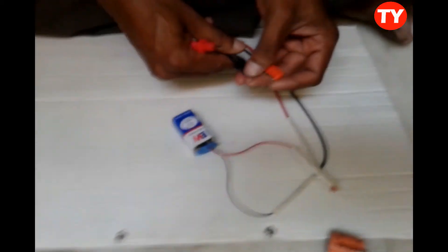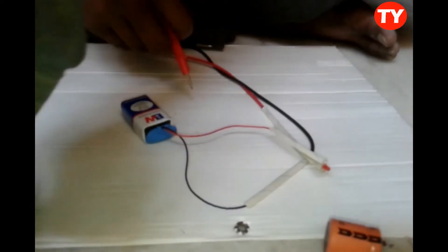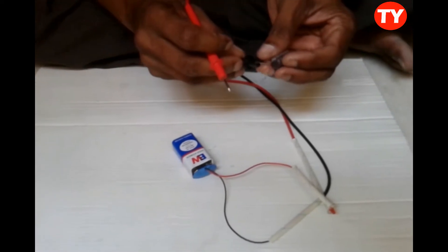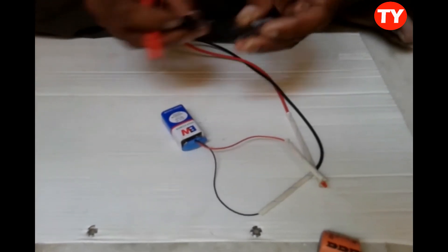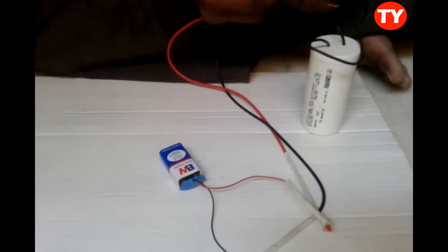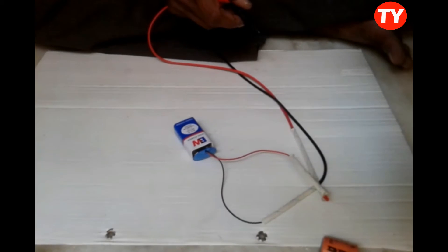Likewise we can check capacitors this way — it will glow once and stop. We can check up to 1k also. Now checking 2200 µF again — positive to positive and slowly it discharges, meaning the capacitor is okay. One more pump capacitor — once glows and stops, meaning capacitor is okay.